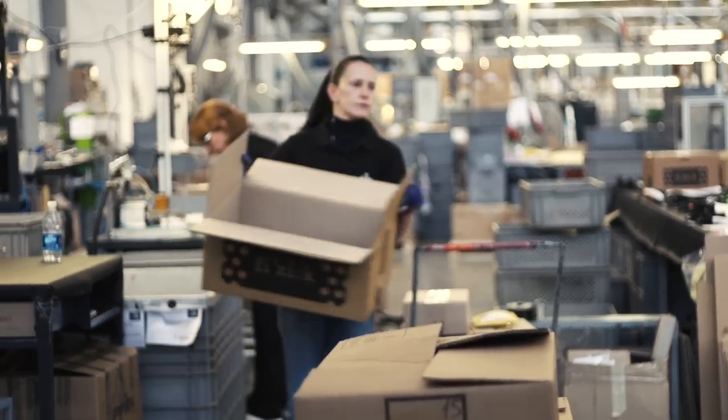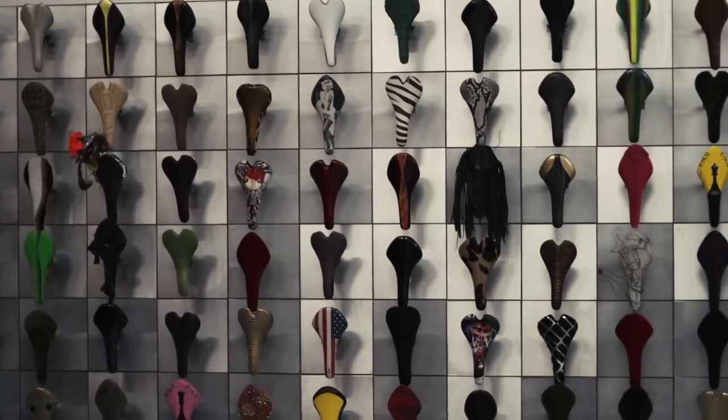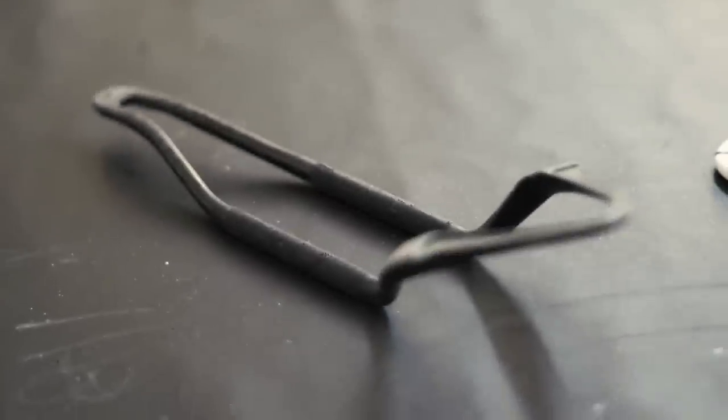For the latest of GCN's behind-the-scenes videos, we visited Fizik in Italy. We asked them to show us how their saddles are made and quickly learnt that there's a lot more that goes into the process than you'd first imagine.